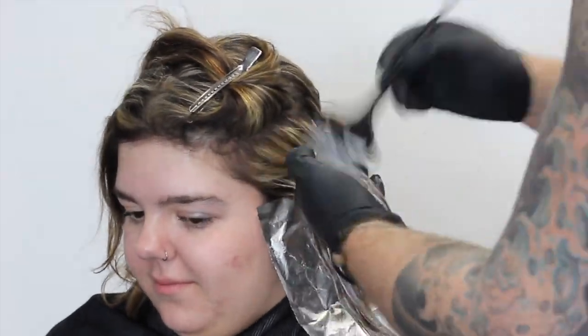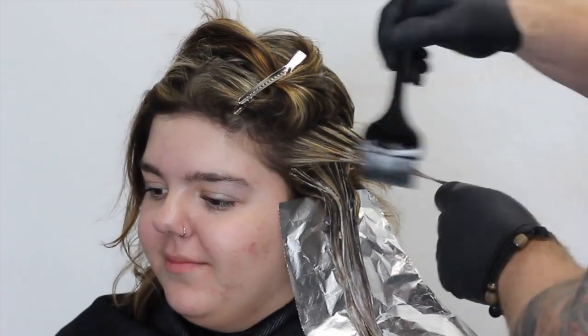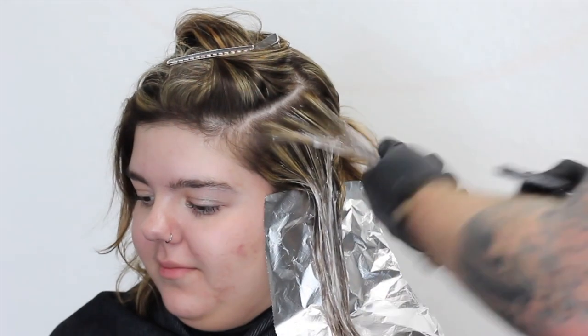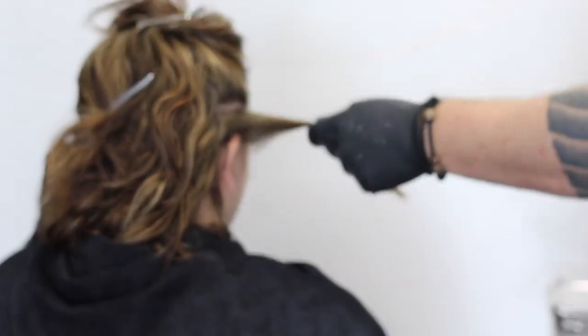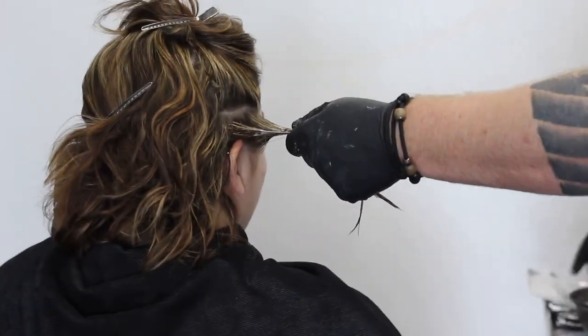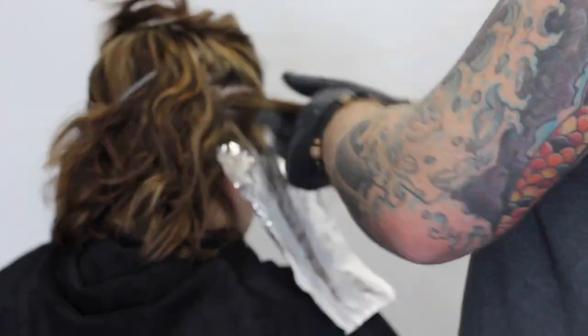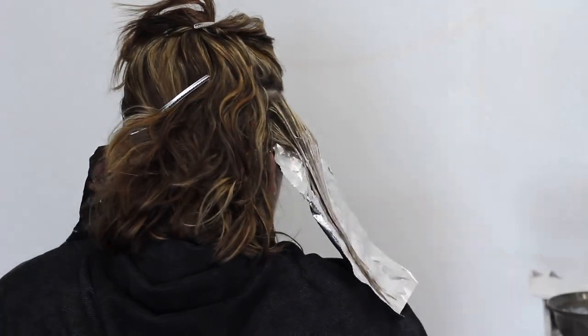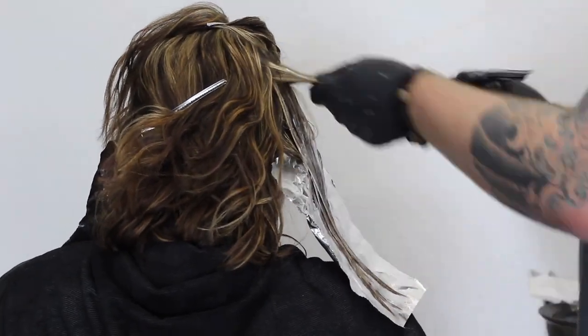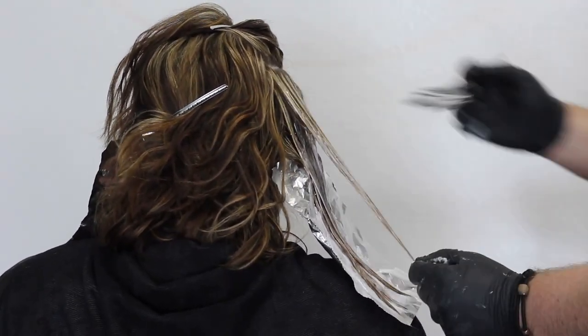I'm working this all the way through the hair, just laying it on top of the previous section. I did add Olaplex to the Synchro Lift to keep the hair in good condition — I don't want to damage the hair. I want to get it blonde but I don't want to break it off in my hands, so adding the Olaplex makes a huge difference. Now swapping over to the other side, still starting in the front, doing exactly the same application.